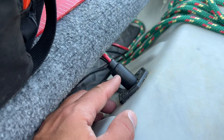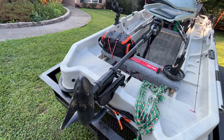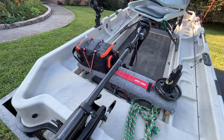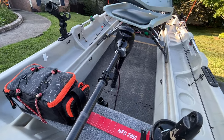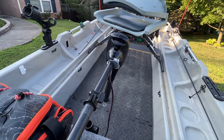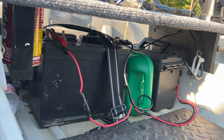Another neat feature that came with the boat that I really like is that it came pre-wired for a trolling motor. So if you want to put your trolling motor on the front and have your battery in the rear to balance the weight, you've got a little adapter that you just wire into and then you can set your battery back here behind you.